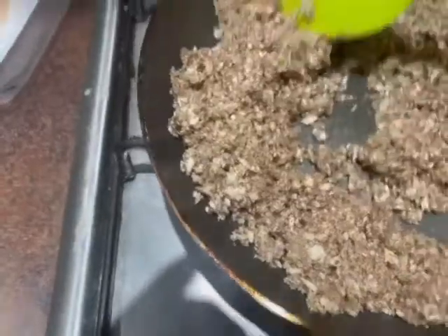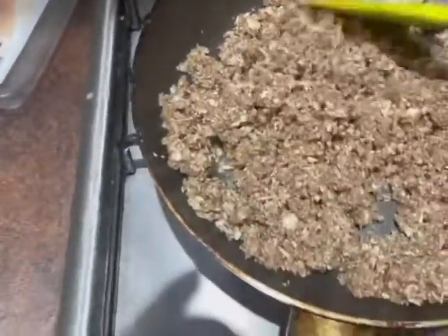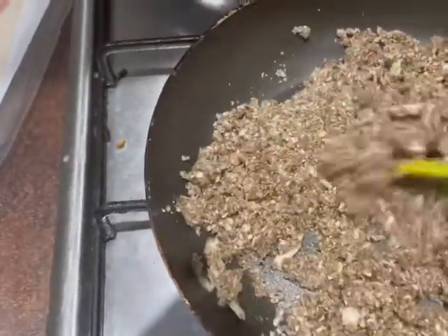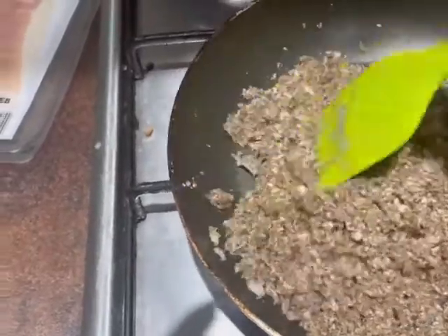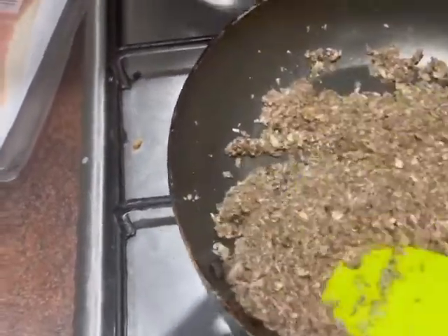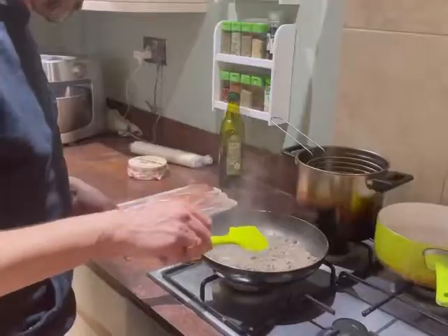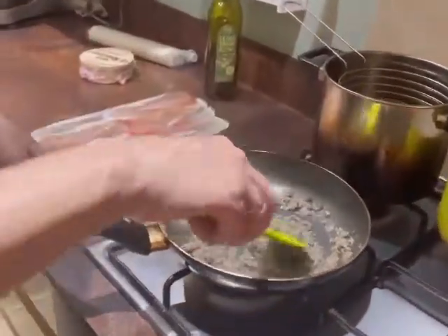Cook this through for five minutes. As it cooks you'll see the color start to change and the water will start coming out of it, and the idea is to reduce that water and make a nice mushroom paste. I'll pause and come back in five minutes once the mushroom is cooked.